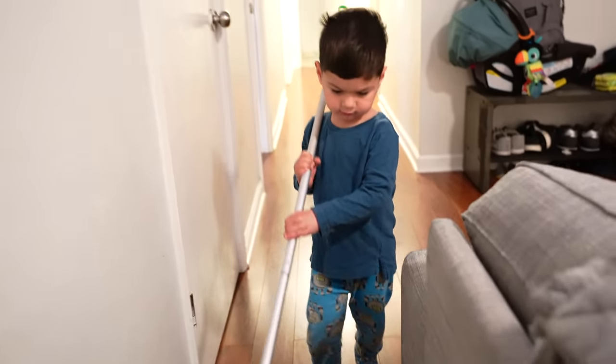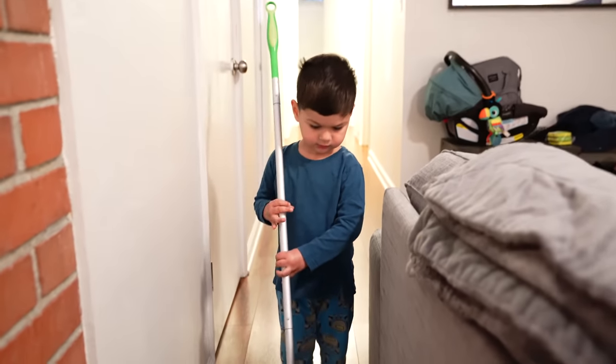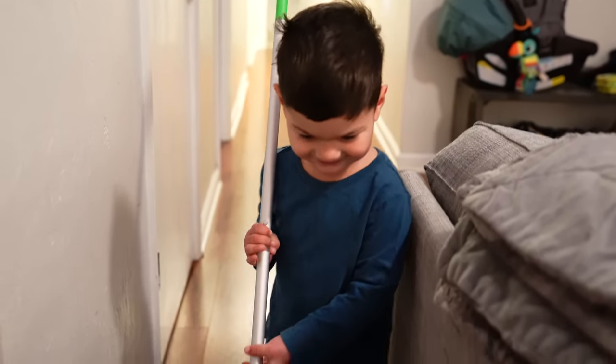He's growing so big now. Zay Zay, do you get camera shy? Yes. Why are you so shy?